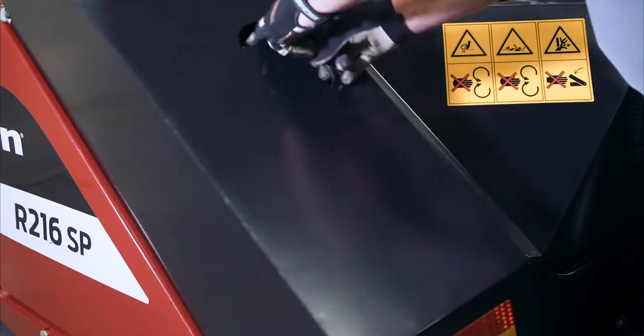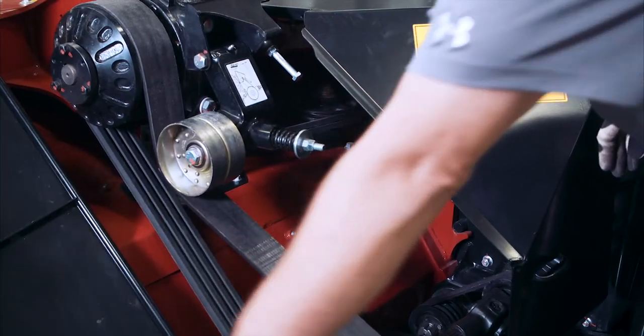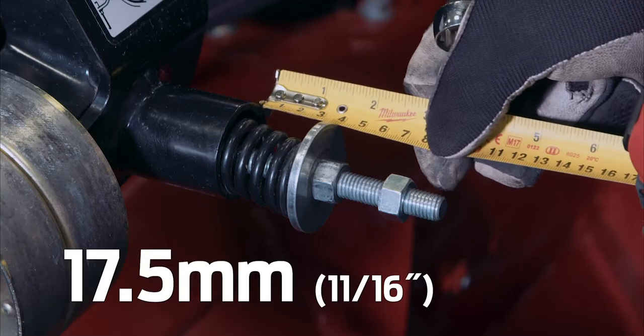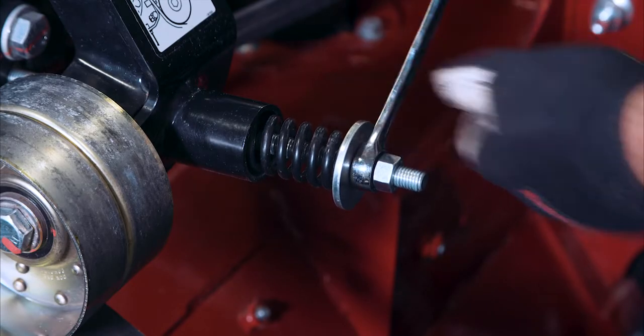At five hours, check the conditioner drive belt tension. There is a decal located under the left hand drive shield. The correct spring length is 17.5 millimeters. To adjust the length, tighten or loosen the bolt.